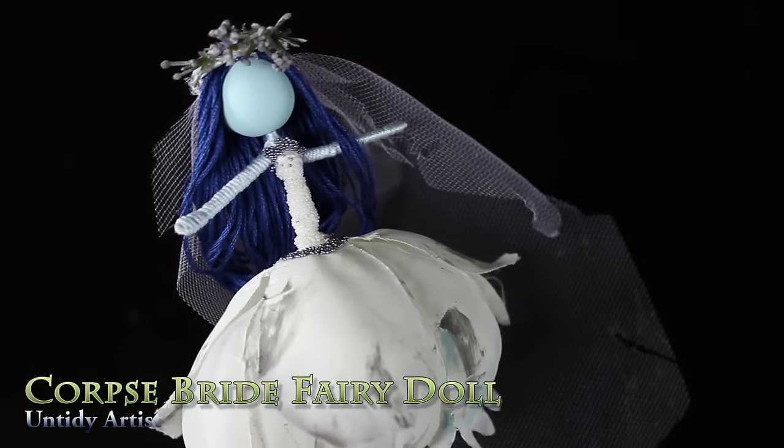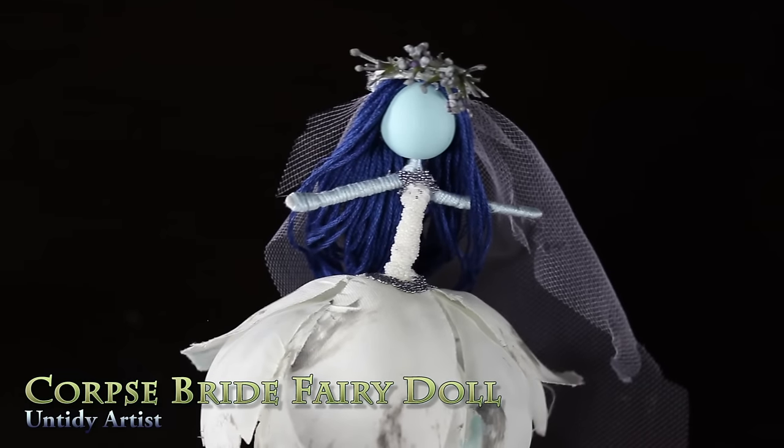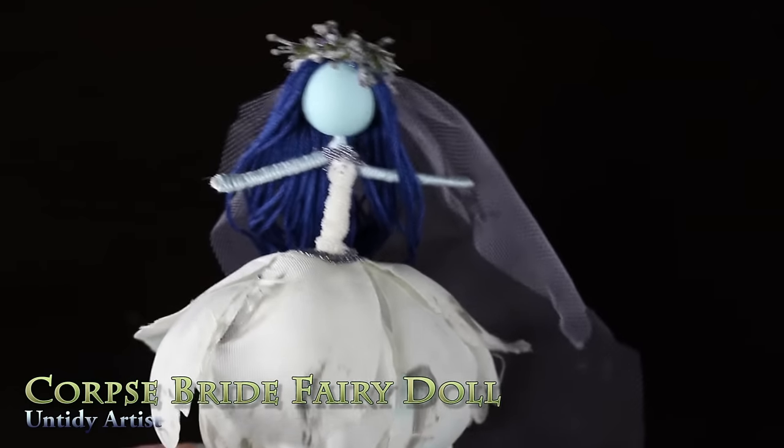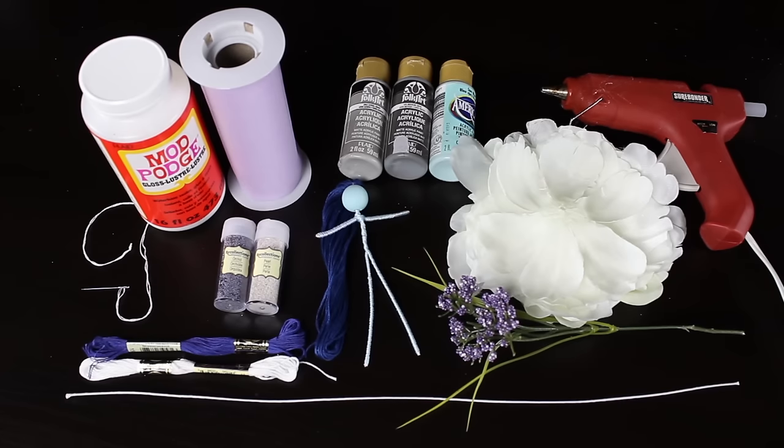Hey guys, welcome back! Today on the Untidy Artist we're making a corpse bride fairy doll. This is a fairy I was really excited to do for the month of October. I was a little bit slower getting it out than I hoped for, but it turned out so cute that I really wanted to post this before Halloween.